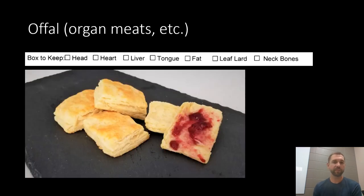At the top of the sheet we have all the offal or organ meats — stuff like the actual head, heart, liver, tongue, the fat, the leaf lard, and neck bones. If any of those odds and ends interest you, you're able to keep those. Maybe you make head cheese, or you want to make a country-style pâté with the pork liver, or make Braunschweiger. We always keep the leaf lard — my wife makes lard biscuits among other things, and those lard biscuits are to die for. Nothing like home-rendered lard to bake with. The neck bones are great for making broths or stocks. You can take all of it, none of it, or some of it — your choice.